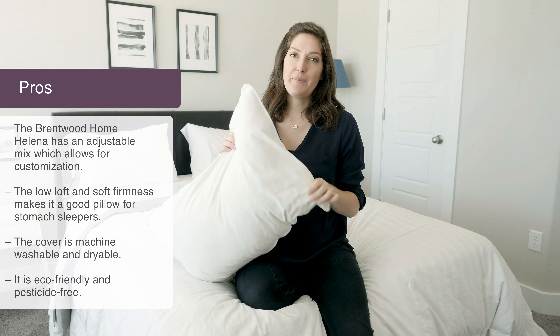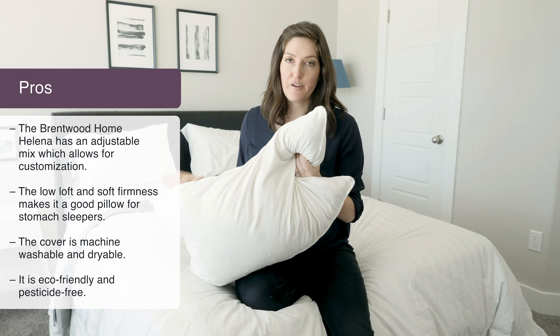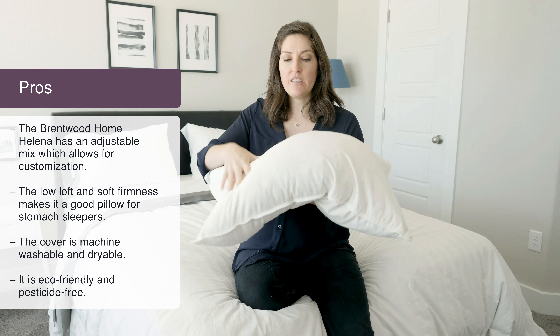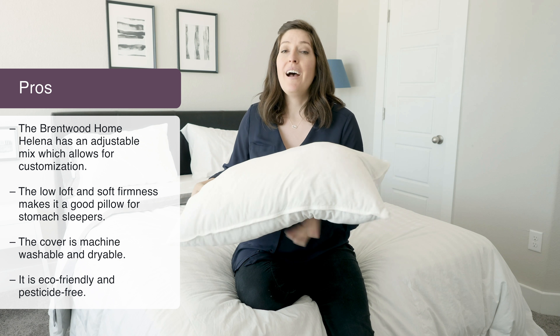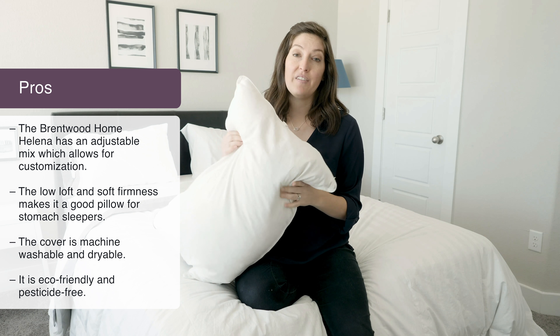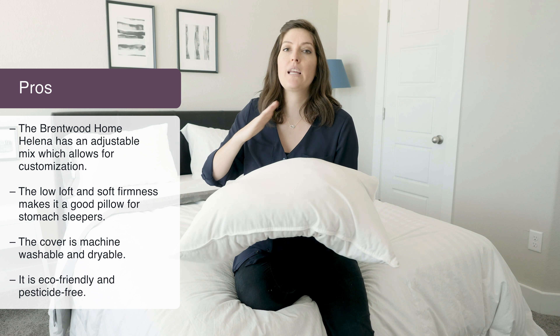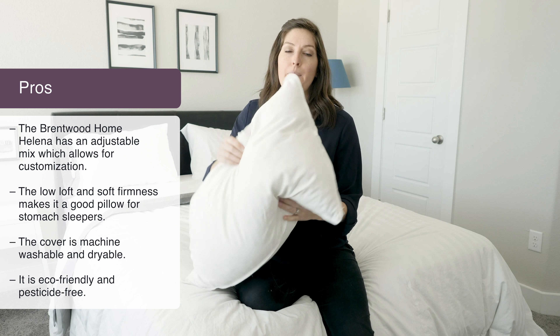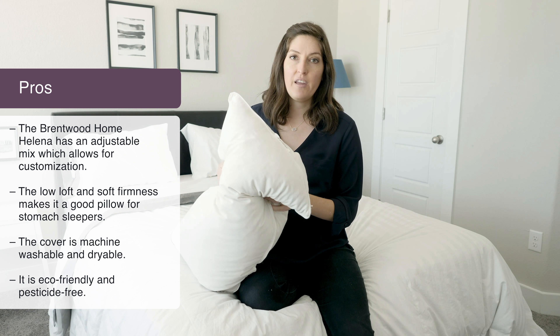Things I love about this pillow: first of all, you can't go wrong with an adjustable mix because it really lets you find that sweet spot. Because it doesn't come overstuffed and you can move the filling around, I actually think it's probably going to be a best fit for stomach sleepers, since it gives you a low loft and softer firmness so you're not getting a huge angle on your neck. Back and side sleepers would probably want to stuff it with even more to get the loft they need.